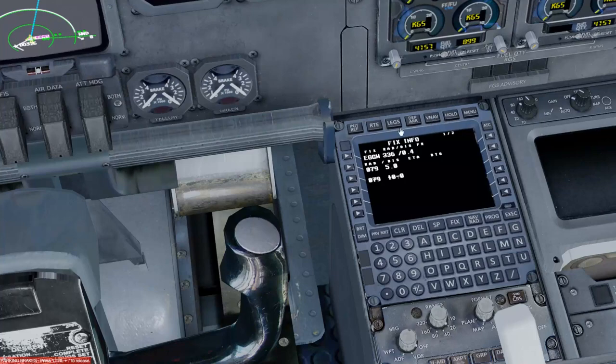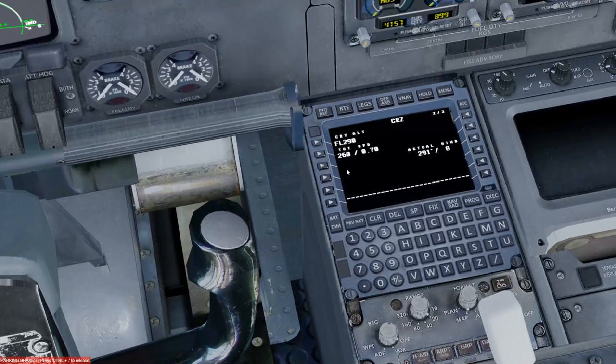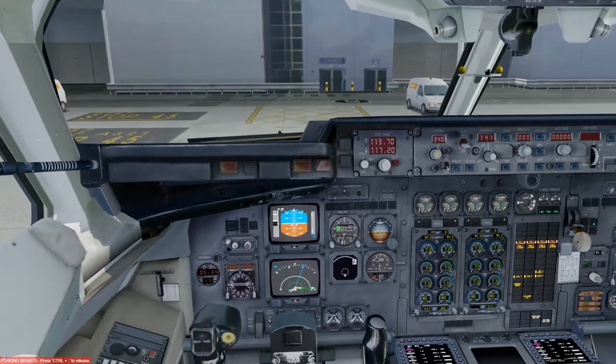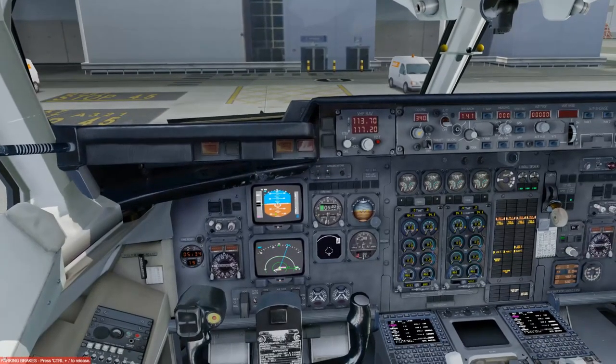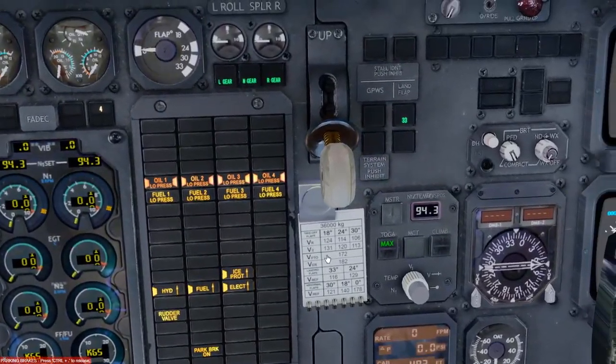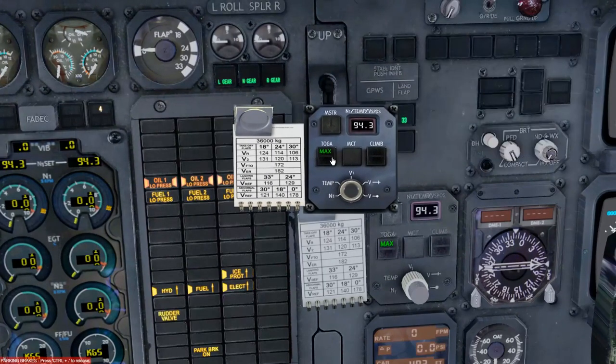Quickly showing the VNAV page: clicking VNAV shows your climb information, cruise information, and descent path — we'll revisit that later. On this aircraft, unlike the Airbus or 737, there is no takeoff page. Instead we go to the takeoff pad in the centre of the screen. We're doing a reduced power takeoff at 90.2% — that's the default. Our outside temperature at Luton is 0 degrees, not 14, so we'll recycle to zero.